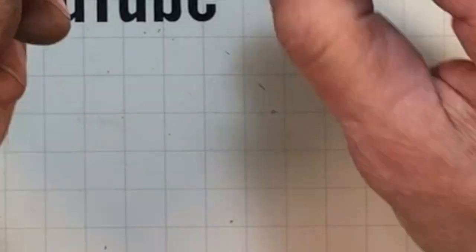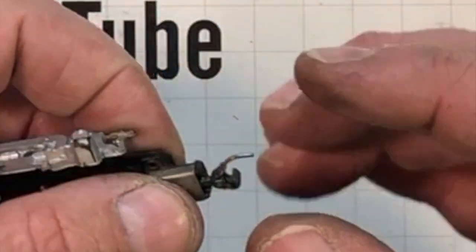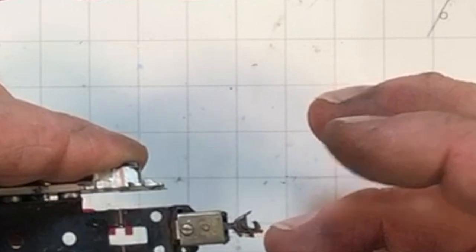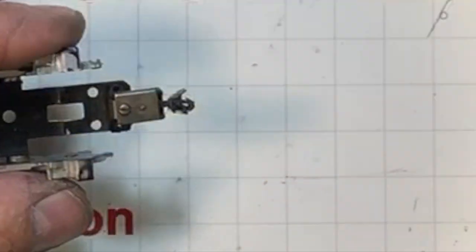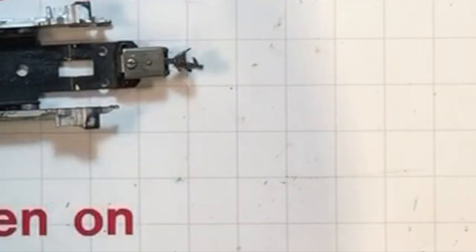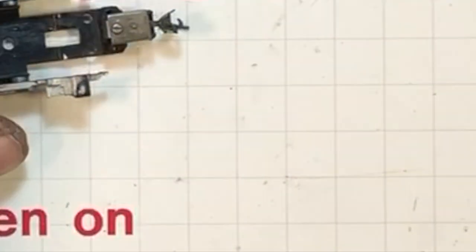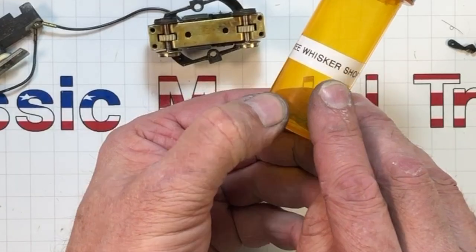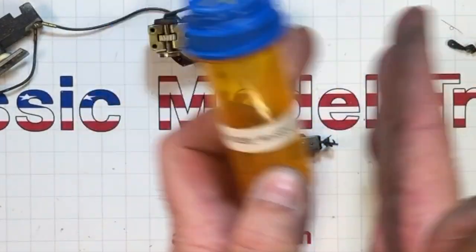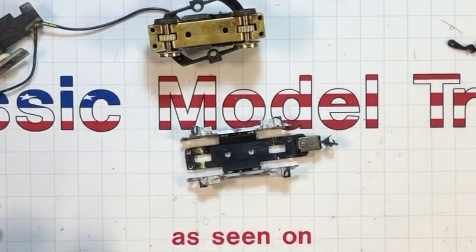Put the coupler in like this — yep, we just converted that over to Kadee. Super easy. It's a #143 whisker short, so there's no really long gap between the A and B units or the A unit and the cars. If it's too close I can just swap it to a medium or a long — so many options.